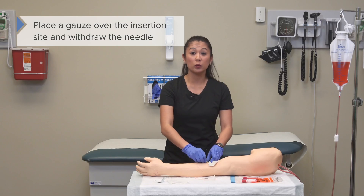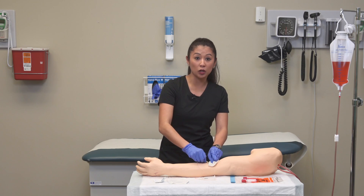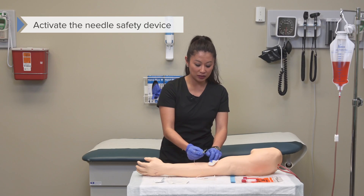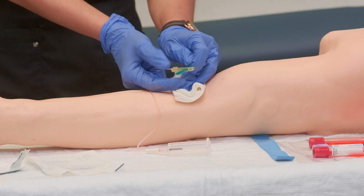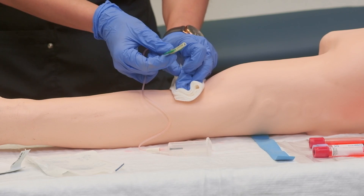Once we do this, we want to go ahead and withdraw the needle — pull it straight out. Then it's really important to activate the safety device. I like to hold my wings and carefully slide the yellow safety device over the needle until it clicks.